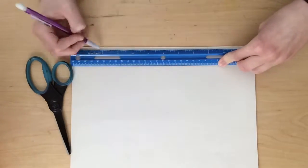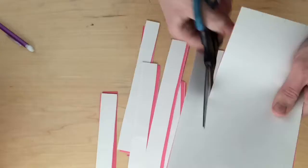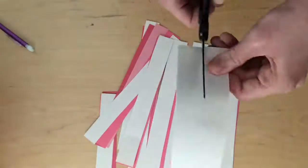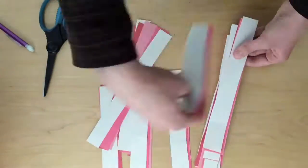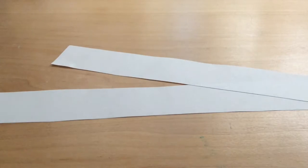First, I stacked up all my papers and cut them into little strips. For the first craft, we're making a heart paper chain.